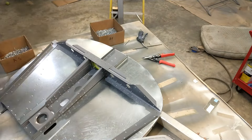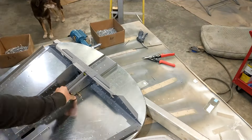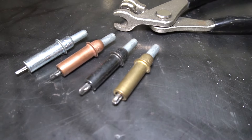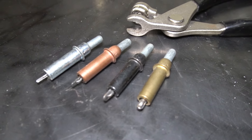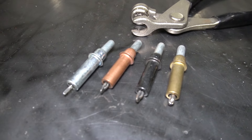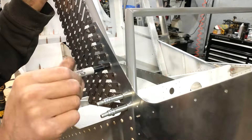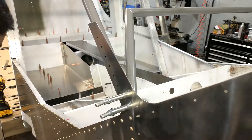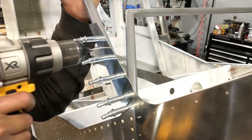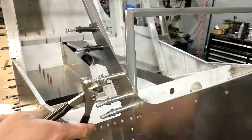Clicos aren't just handy for rivets — if you're doing any sheet metal project where you're spot welding or making any kind of overlapped joint, Clicos can hold that joint together while you go back and weld it, then you just weld up those holes. It's really common in automotive bodywork to use Clicos for that. Another really handy tool for spacing out rivets is what's called a rivet fan. As you can see, you can lay out a line of rivets perfectly straight and perfectly spaced very quickly, then go through and drill your holes, replace them with Clicos, and then rivet.